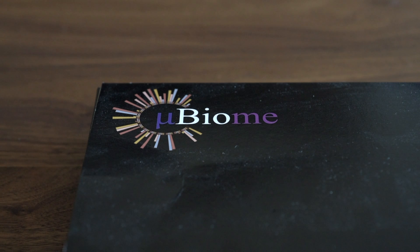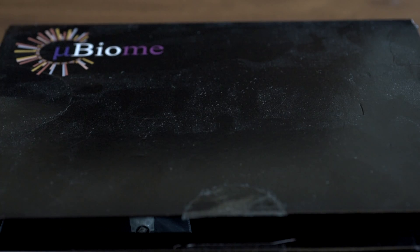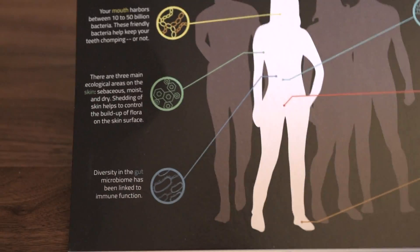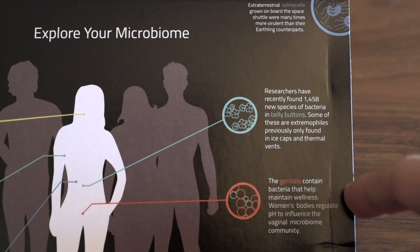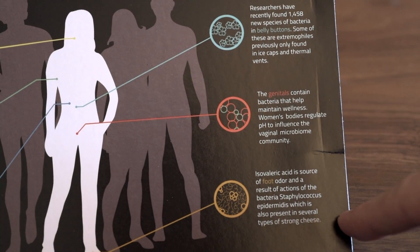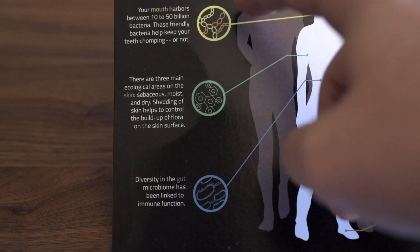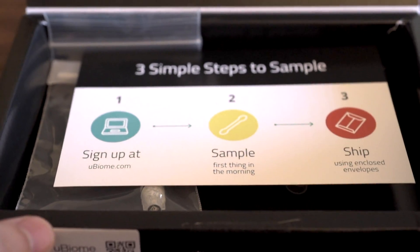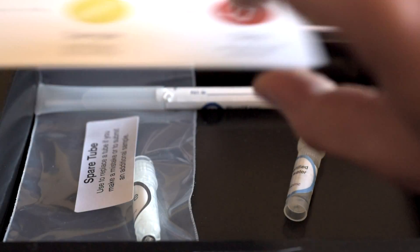I do want to point out that this process is painless. The biggest issue for me is that instructions were nil — it's very frustrating. When you open up the package, a lot of the tubes are gone because I've already submitted my samples for testing. Some people may be a little worried to do this kind of sampling, fearing any kind of pain — but there's nothing. Literally you're just using their sterilized cotton swabs.